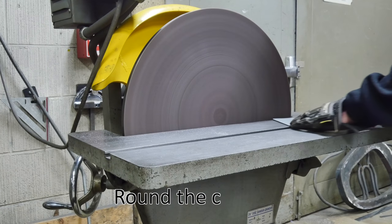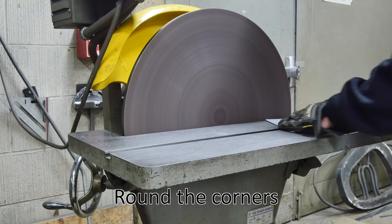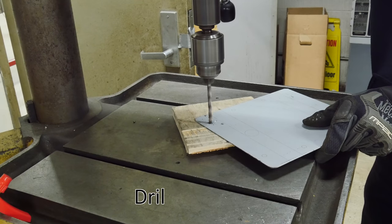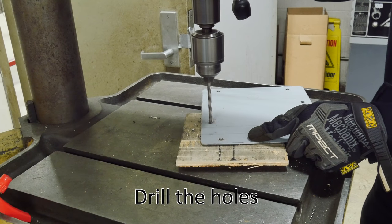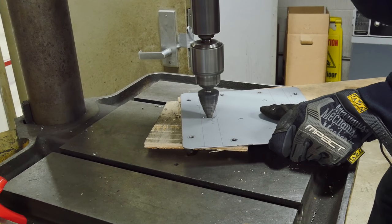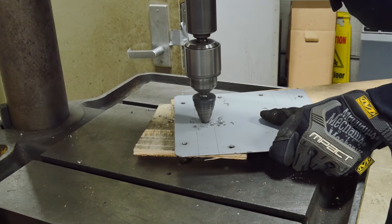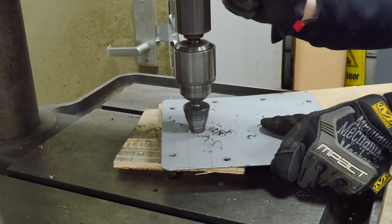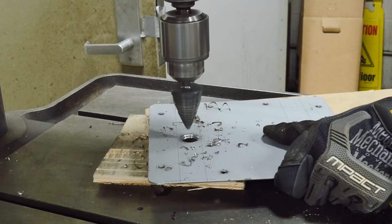We'll take that over to the sander and sand off those edges and corners. I make sure to keep my hands away from the disc since I'm wearing gloves. Then we're going to drill the holes with the drill press — there's a piece of wood underneath so we can drill a nice clean hole through the sheet metal. I use a stepper bit to drill the bigger hole, which is actually for the cabling, and then use the step bit on the backside to deburr the holes and make them nice and clean.